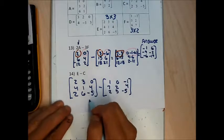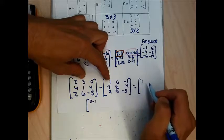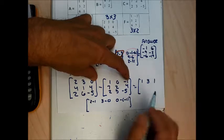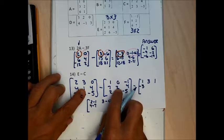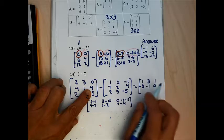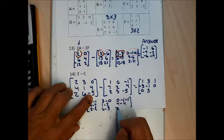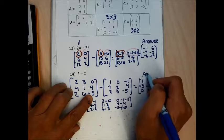Working through the subtraction: 2 minus 1 is 1; 3 minus 0 is 3; 0 minus negative 1 gives positive 1. Second row: 4 minus 7 is negative 3; 1 minus 2 is negative 1; 4 minus 4 is 0. Bottom row: 2 minus 2 is 0; 6 minus 3 is 3; negative 5 minus negative 5 gives 0. That's the answer to E minus C.